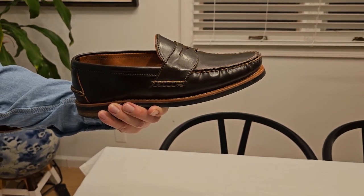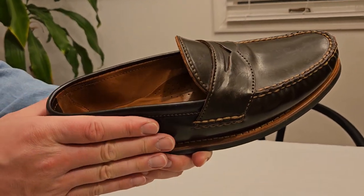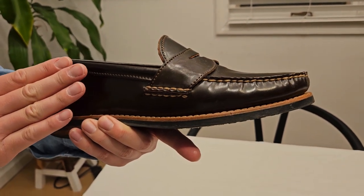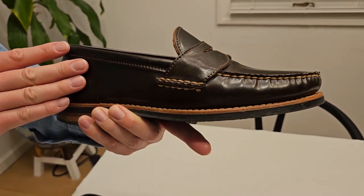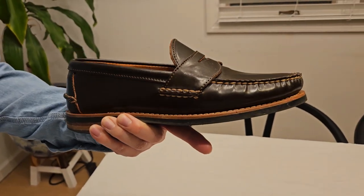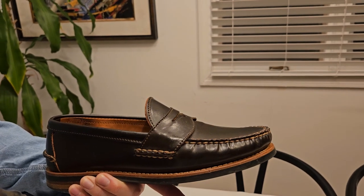There are a couple of things that make this a made-to-order version. First of all, this is shell cordovan — it's not calfskin. It's shell cordovan in the espresso leather that Rancourt dyes themselves. One of the reasons I went with this is it's dark brown and it's similar to the Alden Cigar shell cordovan, which is really hard to get.